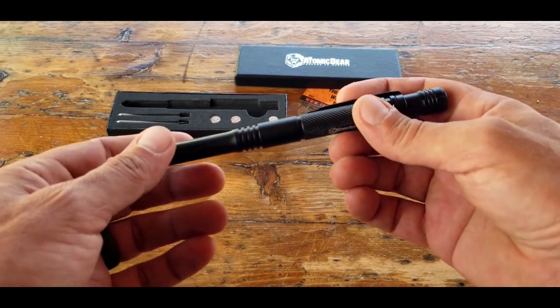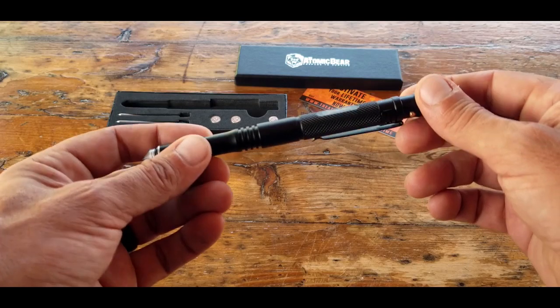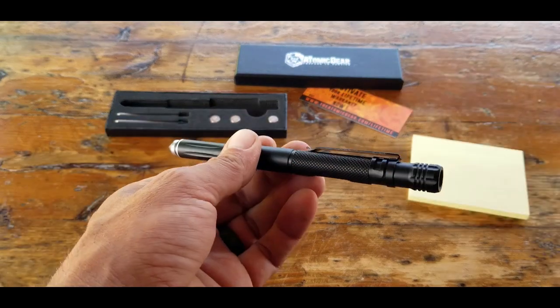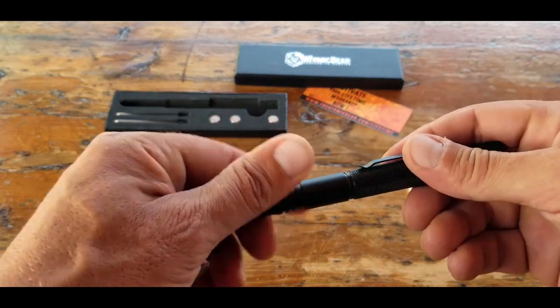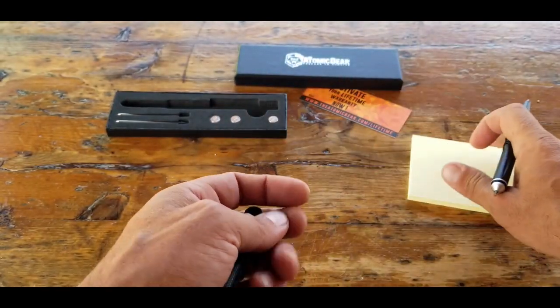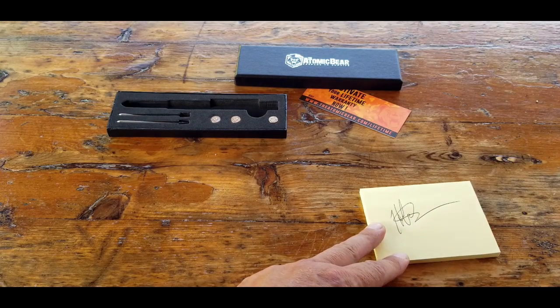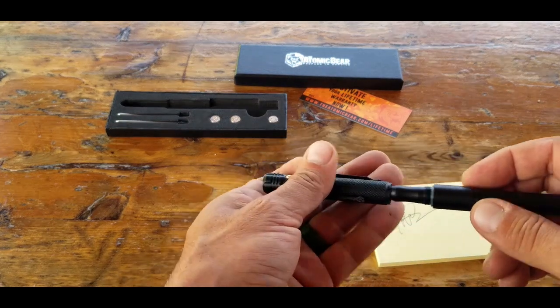Let me go ahead and share the other applications contained in this multi-tool. One important thing about a tactical pen is the way that it writes. Well, this one is a screw top, so it unscrews, revealing a ballpoint pen that actually writes very well. So that's definitely good to go.